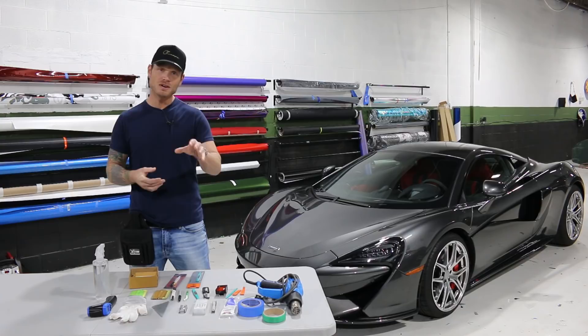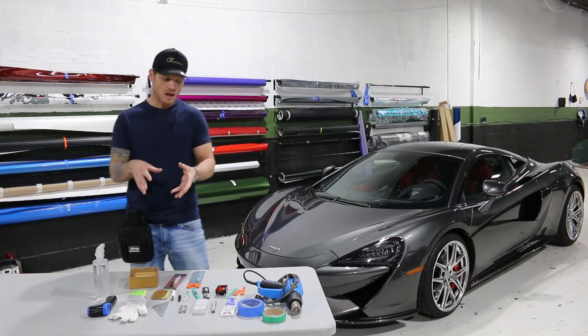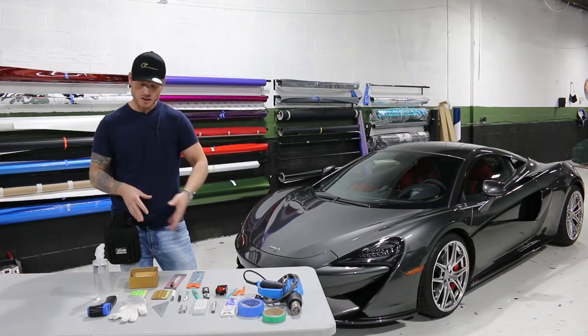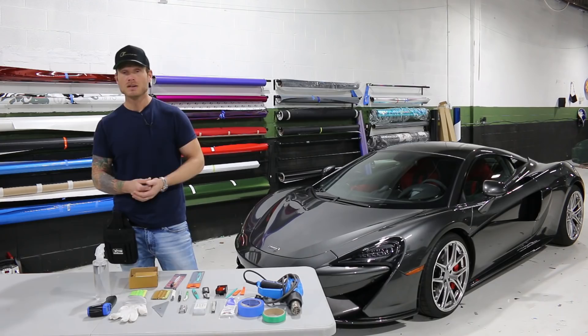What's going on guys? Christian here from CK Wraps. Today I'm going to do a little video on the tools that you need to be able to wrap at home. This is what you basically need in order to wrap a vehicle at your own home. Everything here for the most part is pretty essential. I haven't brought anything into the equation that I don't use very often. These tools right here you're going to want to have, plus a basic tool set which would then go into the disassembly part of wrapping a vehicle.